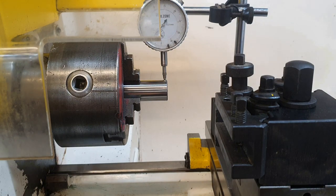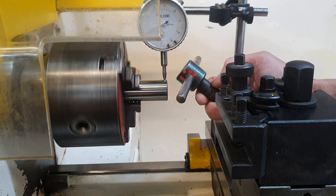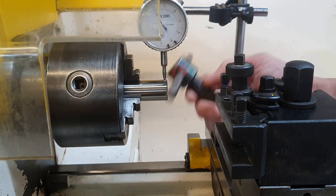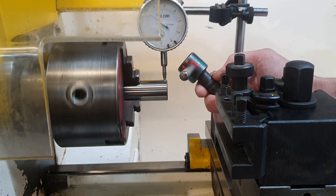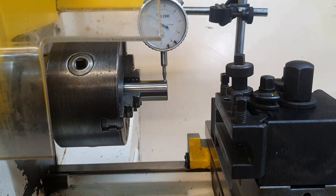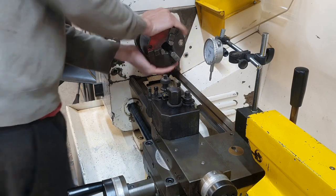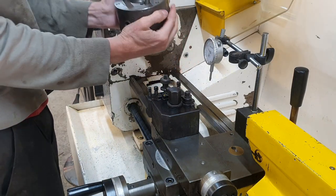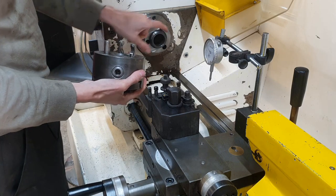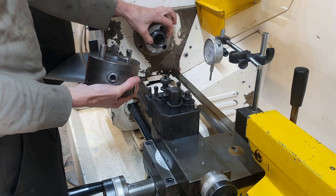Of course you can adjust it — it's getting a lot better. But honestly, I've lived with a terrible chuck for a long time and I want it better than that. So it's a D1-3 camlock — these are the three posts, they get pulled in, and it sits centrally on that tapered bore.